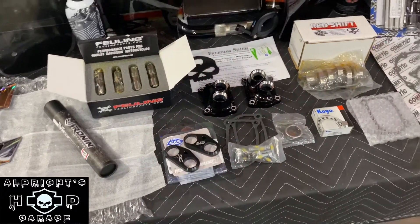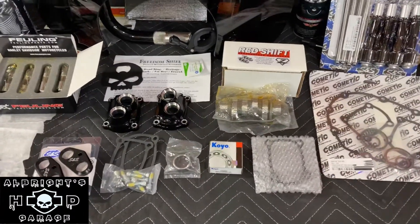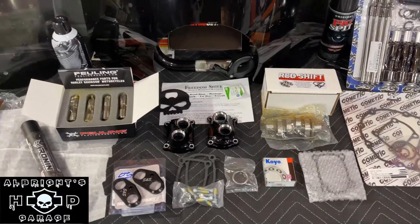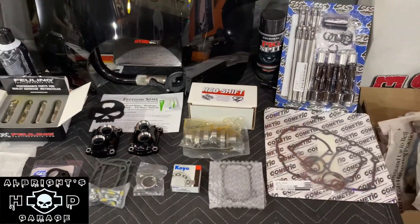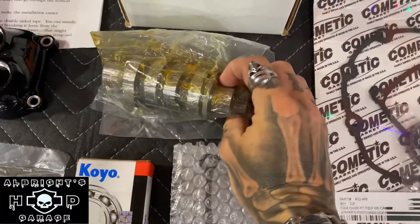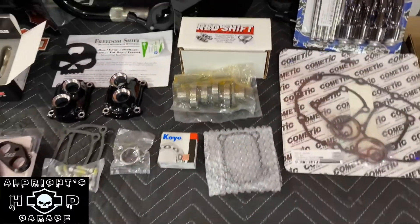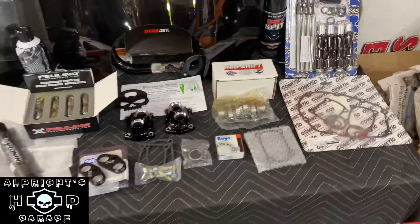You don't necessarily have to change out your lifters whenever you do a cam swap, but it's highly recommended. So this is some of the stuff we have for our cam changeout, cam upgrade. Again, we've got the Redshift 468 cam — all this stuff is going on the Milwaukee 8. It's a 2019 Road King Special.